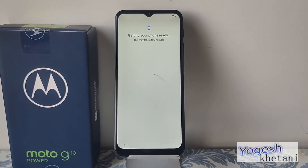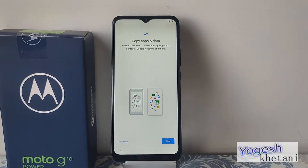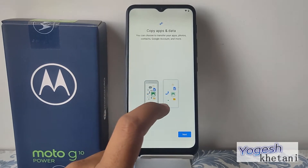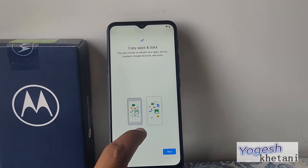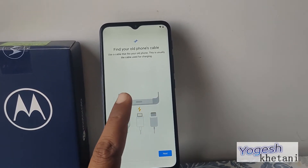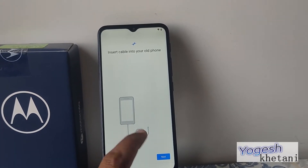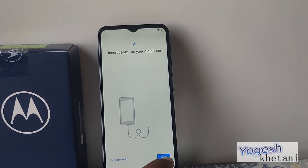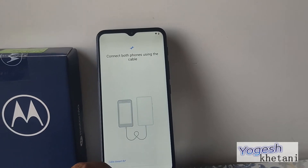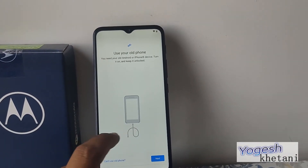Now you can copy apps, data, photos, contacts, Google accounts, and more directly. This process uses your old phone — turn it on and keep it unlocked. Connect using your old cable, which is usually the charging cable, and insert it into your old phone. By doing this you will transfer your old mobile phone data, though this is only compatible with certain cables. I'm just skipping this step right now.